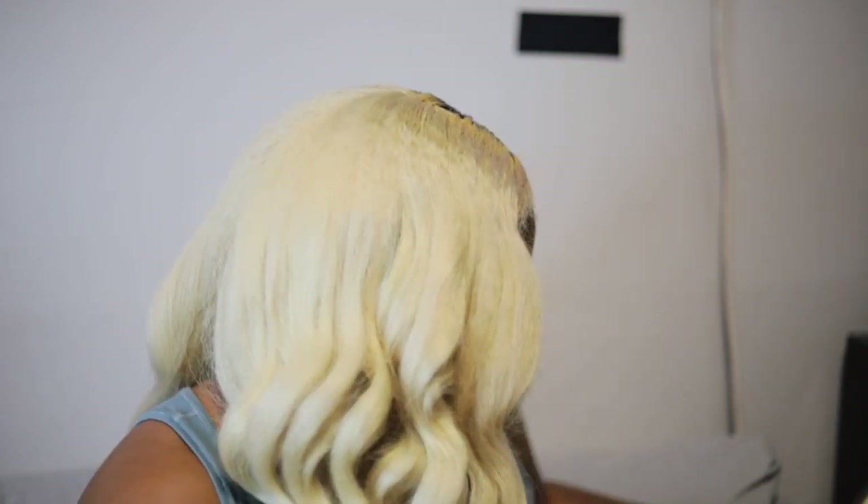Hey Moon Babes and welcome back to my channel. My name is Soraya the Moon and today I'll be showing you guys how I install and style my v-part wig using almost no leave out. Let's get started.